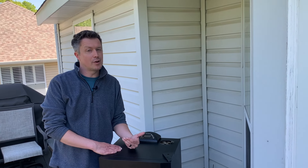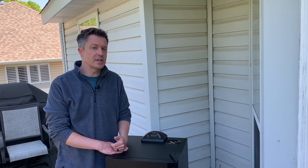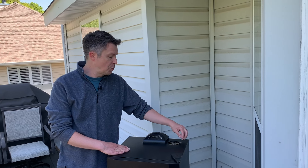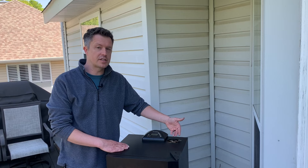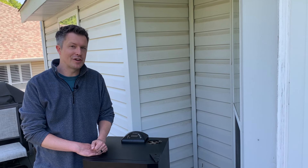If this is your first time using your Masterbuilt electric smoker, let it run at 275 degrees for about three hours. This will burn off any chemicals and residues left over from the factory before you start smoking food in it. Make sure to open your vent all the way to let the exhaust and all those chemicals and residues come out. Once you've let it run for three hours, you can set it to whatever temperature you want and start cooking your food.